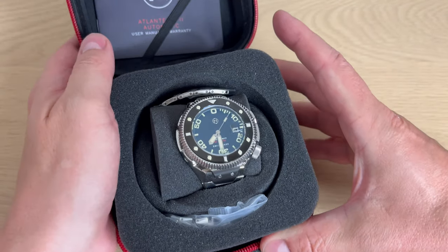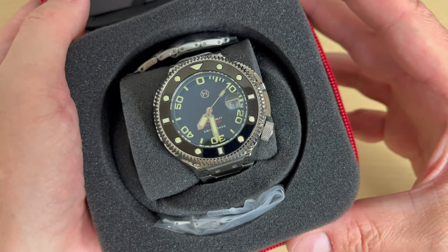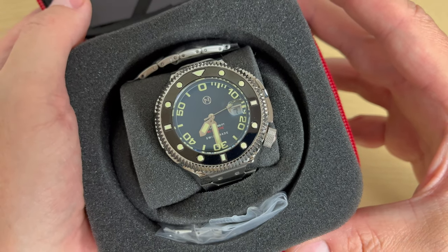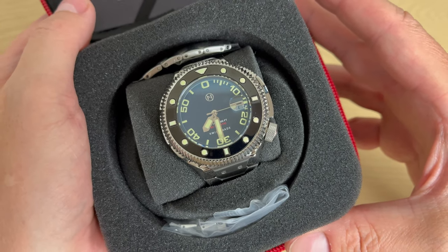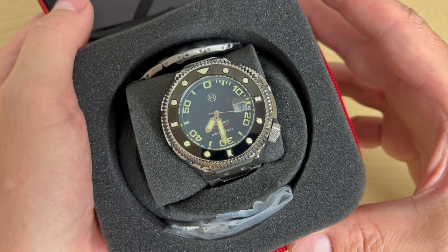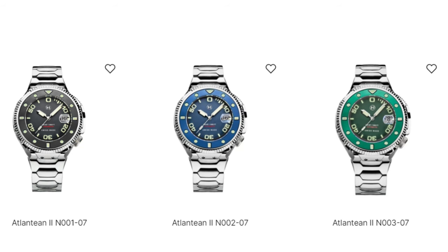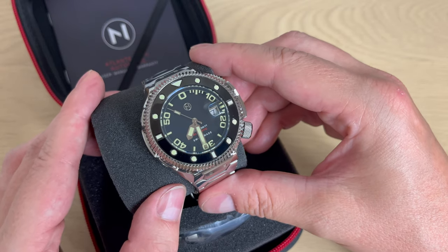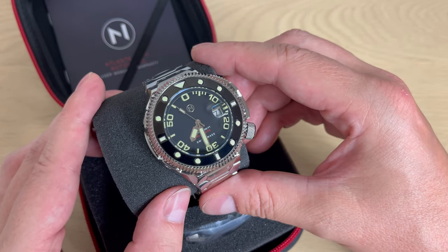Here we have the watch. This is the Atlantean II, the second version of the Atlantean beast dive watch from Nova — an automatic dive watch. It comes in three different colorways: this is the black one, and you can also get a blue and a green version. It is Swiss made — Swiss movement, Swiss parts, all of that.